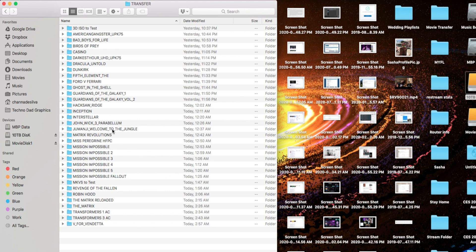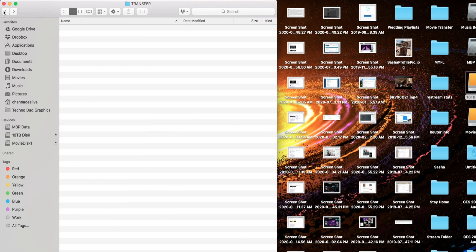If you saw my ripping video, you know I use DVDFab. It creates a bit of a bottleneck with its folder structure: when you select a destination folder for your M2TS or MKV file, it creates a subfolder named after the movie title, and the actual movie file sits inside that subfolder. So the structure is: destination folder → movie title folder → movie file.